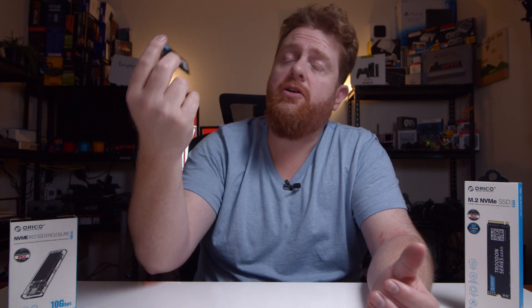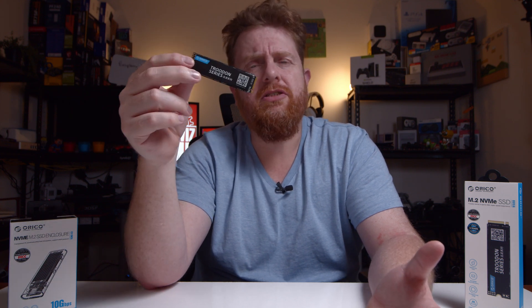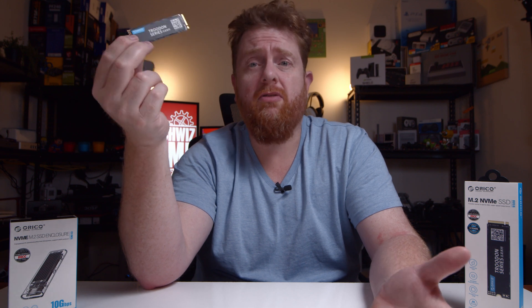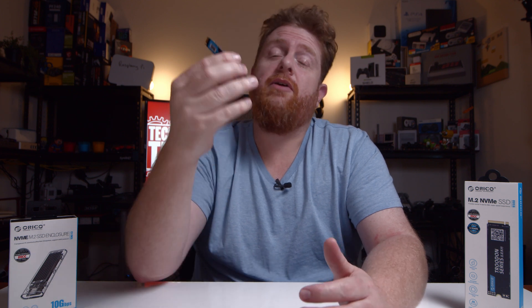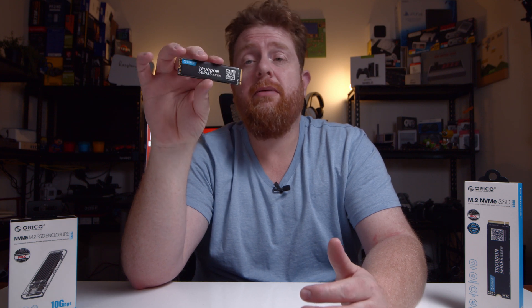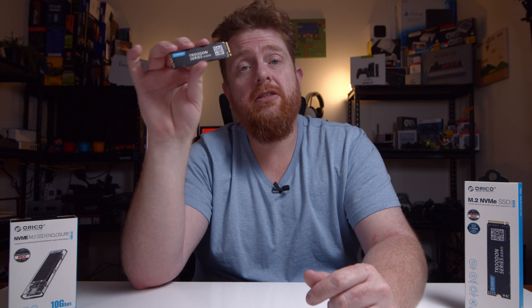I'm going to be including this drive in a few builds coming up. I've got a water-cooled build, an NZXT build, and an MSI top-end build planned. If I use this drive in any of those, I'll include the benchmarks so you can see exactly how fast the Trudon series Orico drives can go.